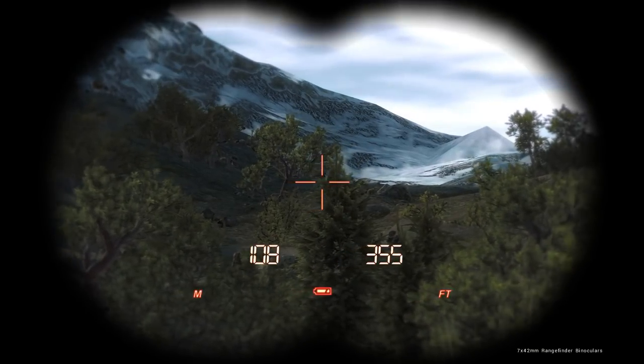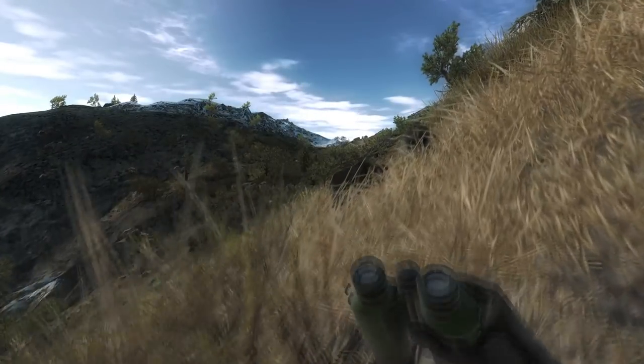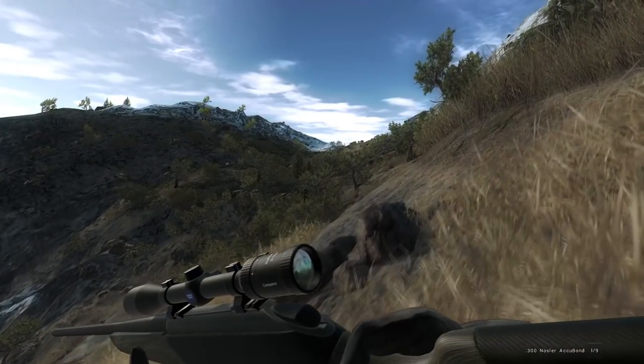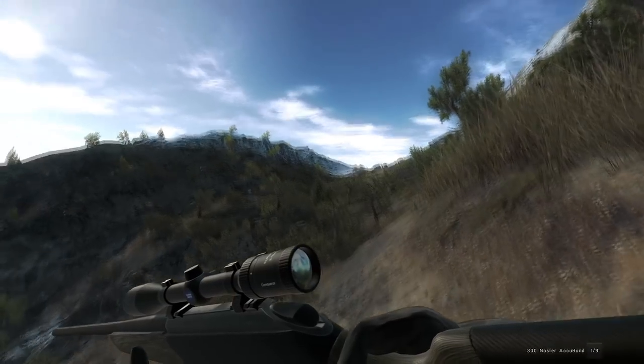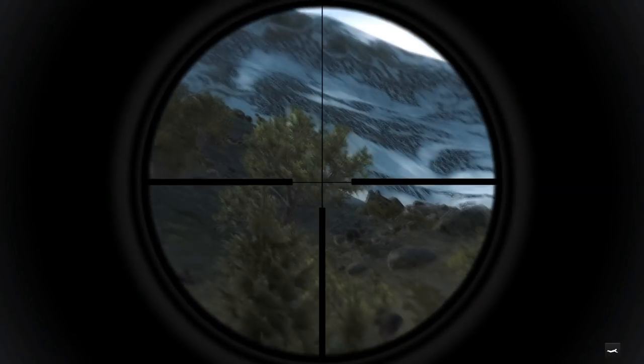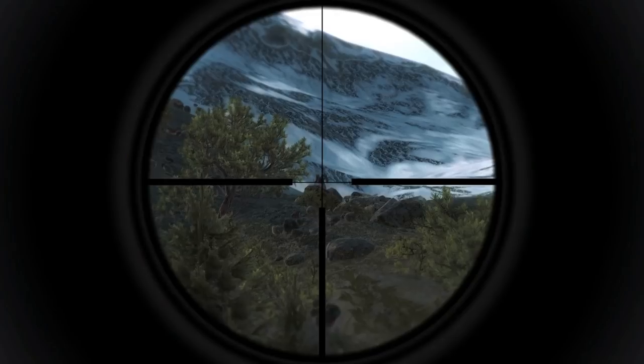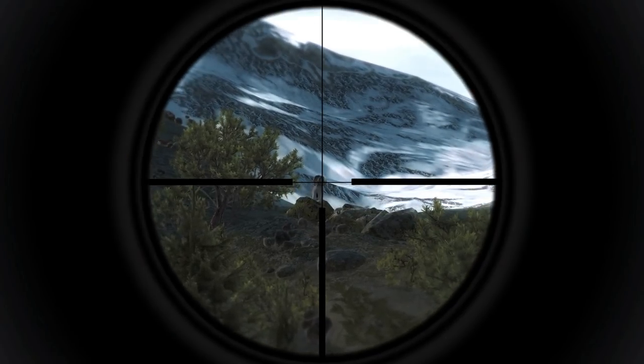That's not gonna be an easy spot to slip a shot into though. We might have a chance - with no grass we might be able to get something here. There's a spot without grass, so if he hasn't moved, let's get through this last bit of grass. He moved behind that rock but he is walking. There we go, alright - let's go for the shot then.